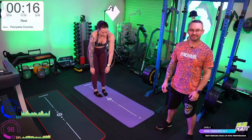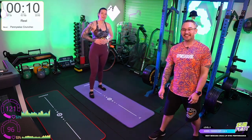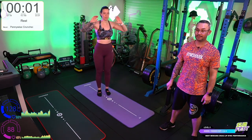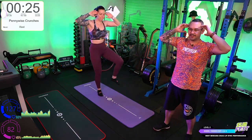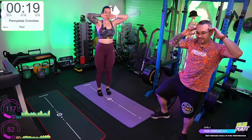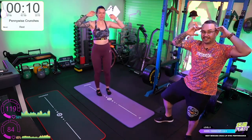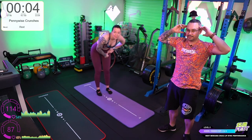Pennywise crunches — lot of core work. Core is pretty important for everything. Take it nice and slow. If your hips are making some noises, just raise to the side — step to the side, that's all you need to do. Take it to your level; we can do little raises because the hips need a lot of work. Otherwise see how high you can get those knees up.